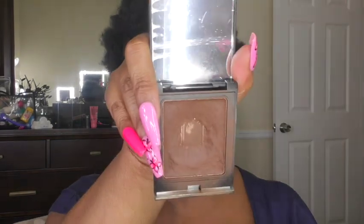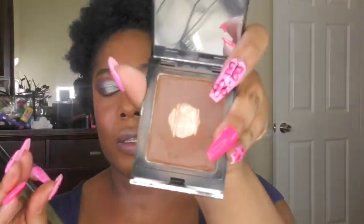For bronzer, sticking with Danessa - I'm going to use her contour balm. I completely panned her bronzer a while ago, so now I'm trying to get through her contour so I can purchase a new bronzer. I have two of her contours - Deep One and Deep Two.